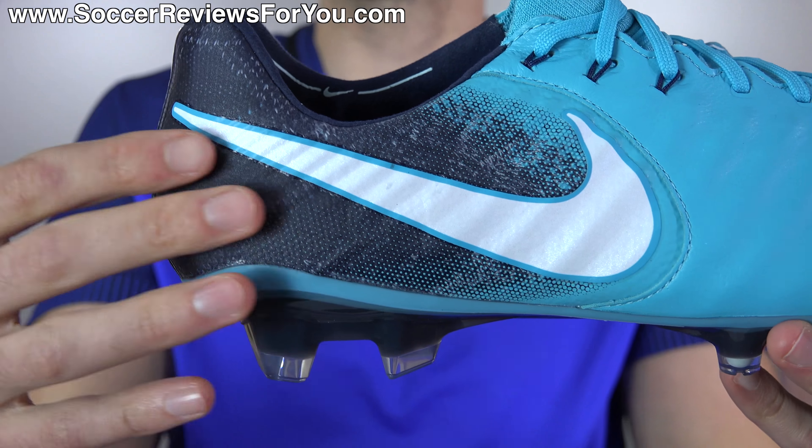Minimal break-in time required. As far as the width is concerned, they've got a decent amount of width to them. I would say that these are going to be suitable for most people, even if you do have wider feet — I don't see too many people struggling with the fit of this shoe. As far as sizing is concerned, I'm wearing my usual size nine and a half US, which is what I regularly wear in Tiempos, as the line does run about a half size small. So if you are looking to order a pair for yourself, I would recommend going a half size up in order to achieve the best possible fit.